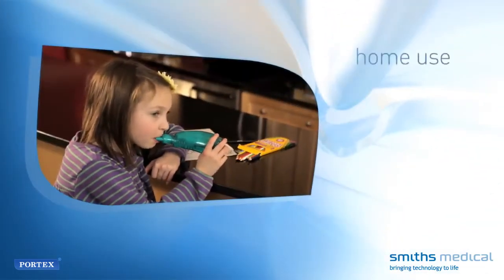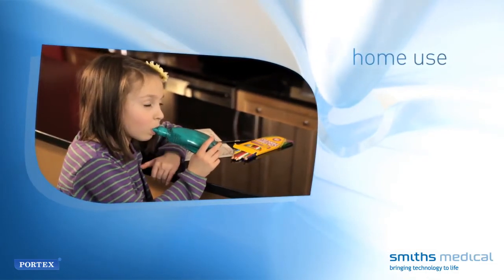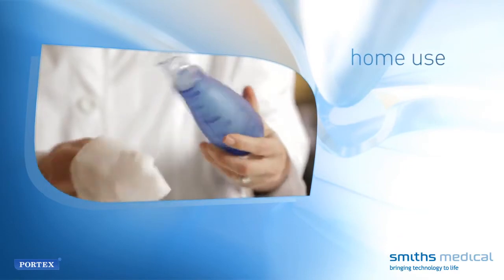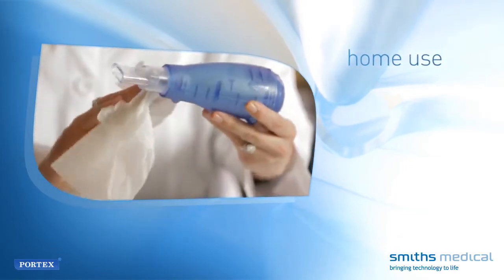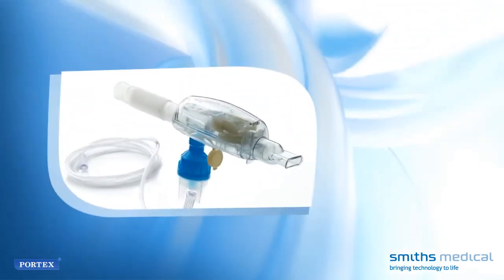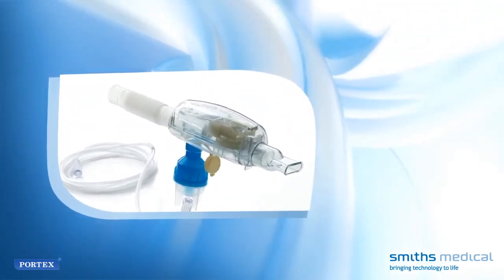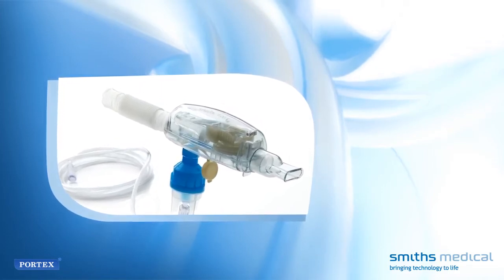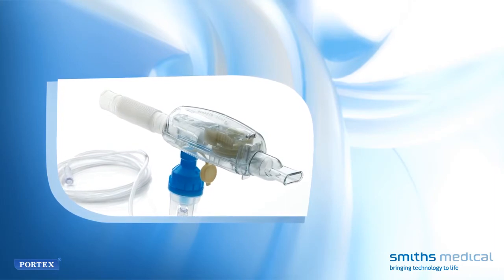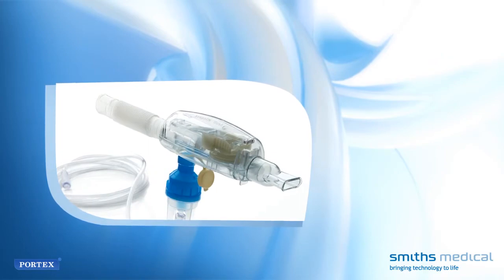Home use. Clean the device after each therapy session to prevent the growth of bacteria and disinfect it daily. The outside of the Acapella device should be cleaned with a mild household soap. Bleach should not be used. If the Acapella is used with a small volume nebulizer for the administration of medications, it should be cleaned and disinfected daily, applying the practices recommended by the Cystic Fibrosis Foundation for stopping the spread of germs.